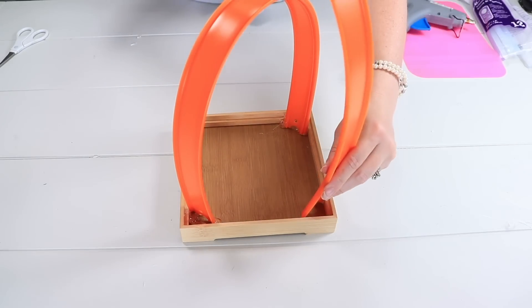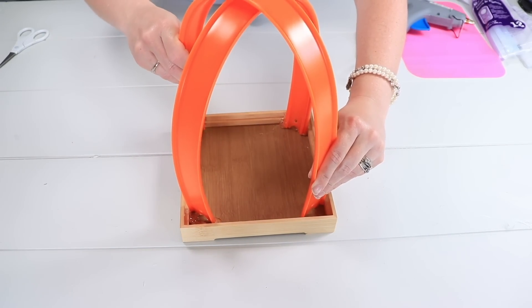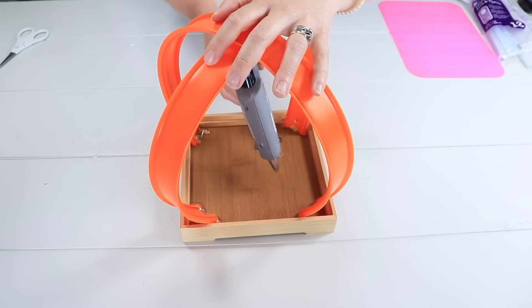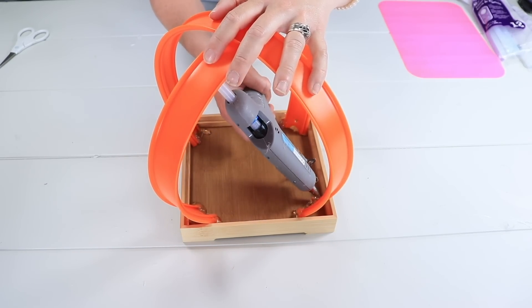Then I'm going to take my other track and place it into the other corners, going over top of the first track. I'll come in with my hot glue again, making sure to add a generous amount so that these tracks stay in place.